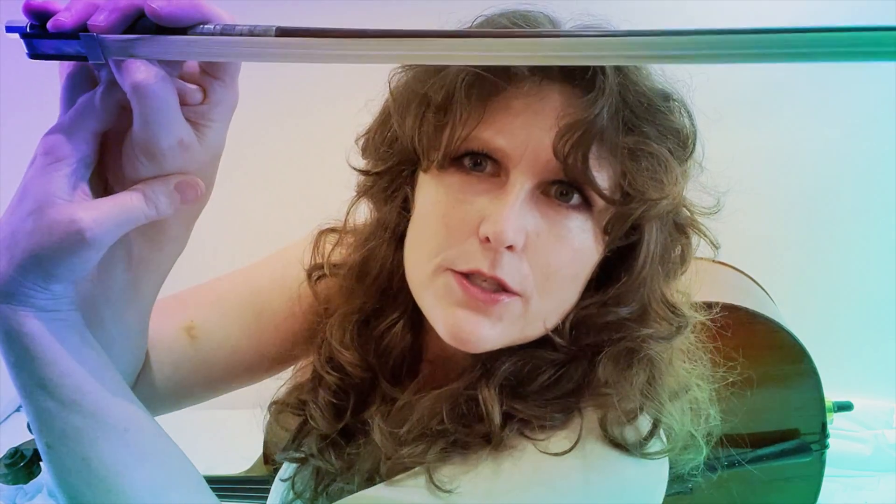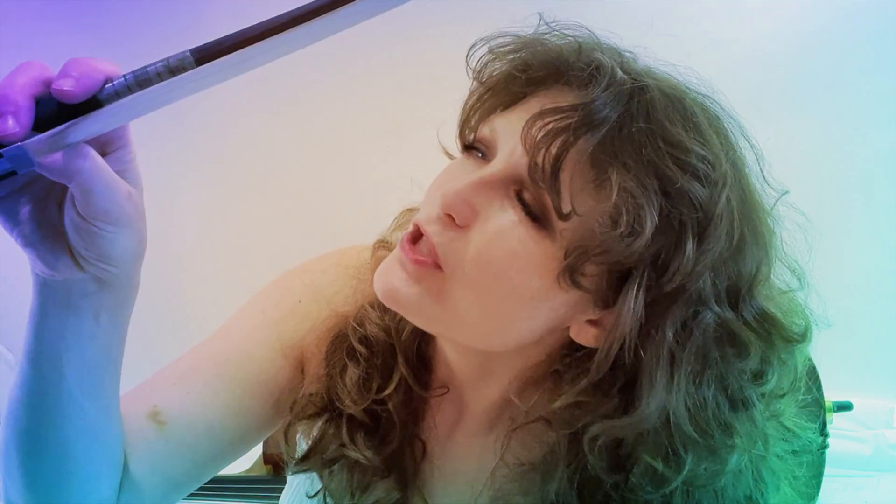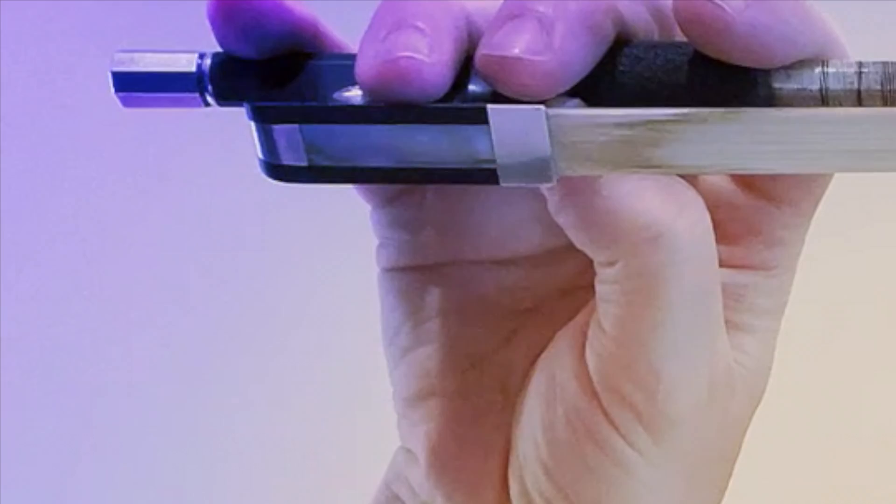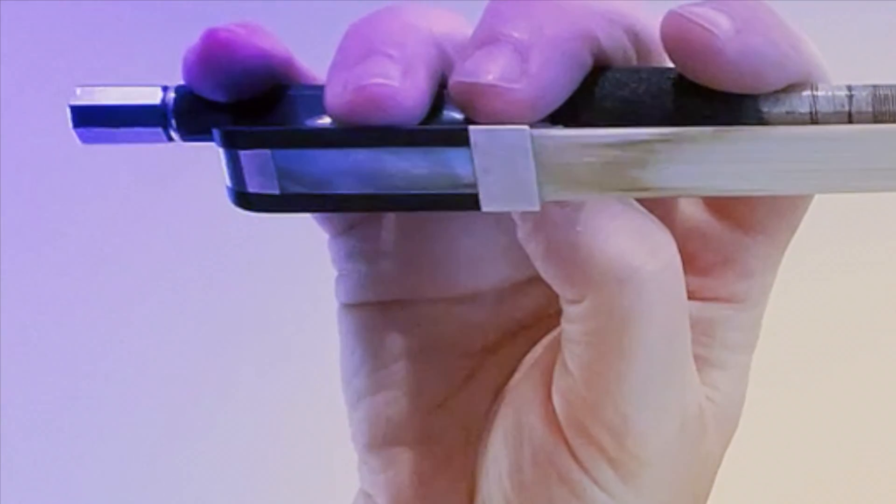If I flip it over, my thumb is bent like this — so this is what it looks like on the underside. Take your bow and look at it and see if you've got a little hole in there. If you have a little furry friend to sit in there, or you can look through and have a little hole there — meaning your thumb is bent this way. That's very important.